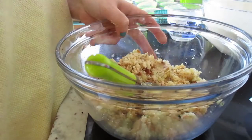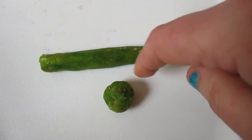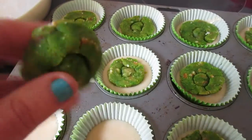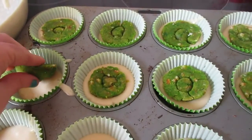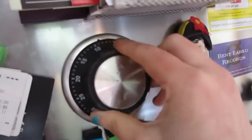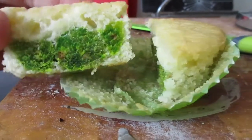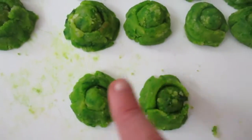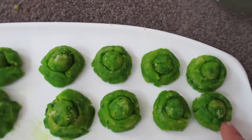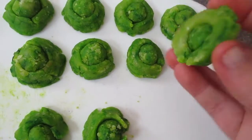Now you want to do a little ball and then a chubby shape, and I pointed the ends so it's a bit like a green Toblerone sort of shape. Then you wrap it around the skewer, and that's how long they are — and they actually worked!